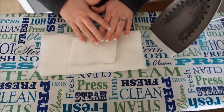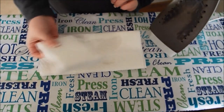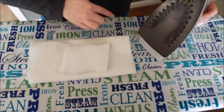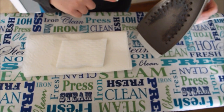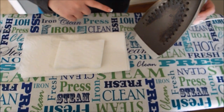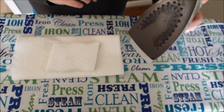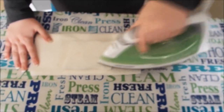Our next option is a Magic Clean eraser. It has been dipped in water and our iron is at the highest setting. Some of my CKC co-workers seem to think that this is going to work the best. So the iron is on the hottest setting and the sponge is already wet. We are just going to run it over top of it and see.